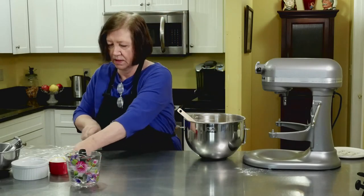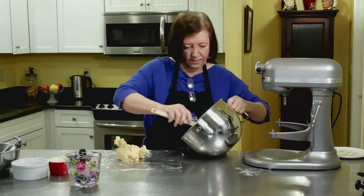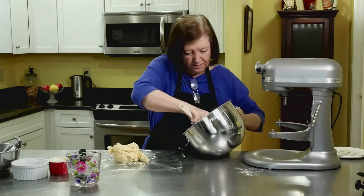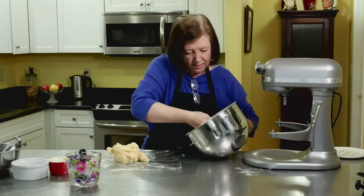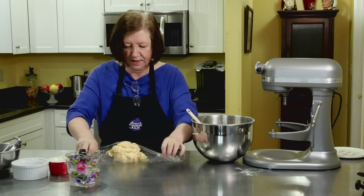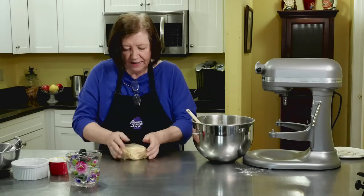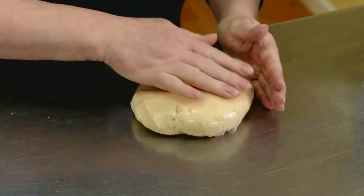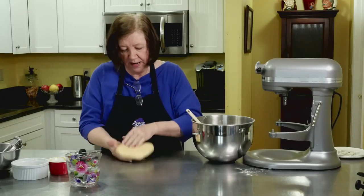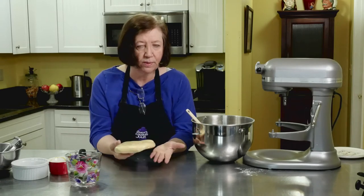Here I have a piece of plastic wrap. Take out all this nice dough, give it a good wrap. What I like to do is turn it over and kind of smoosh it — it helps it come together. I make it into a flat disk so that when I'm rolling, it gives me a little bit of a head start. So now, into the refrigerator for half an hour or into your freezer for about 10 to 12 minutes.